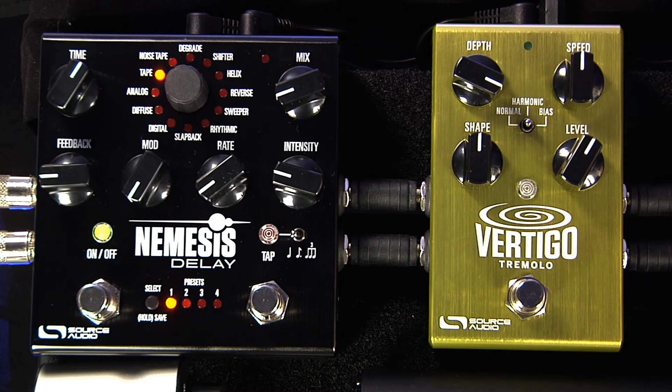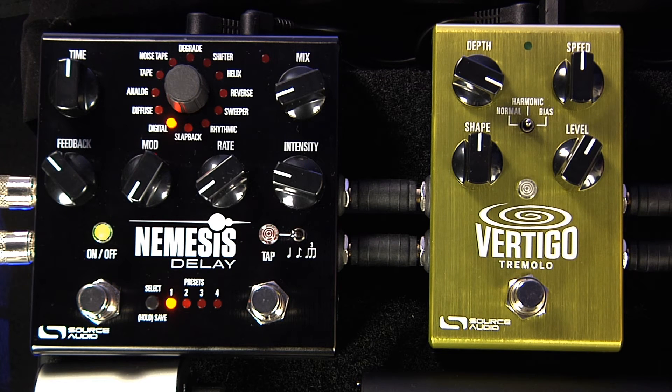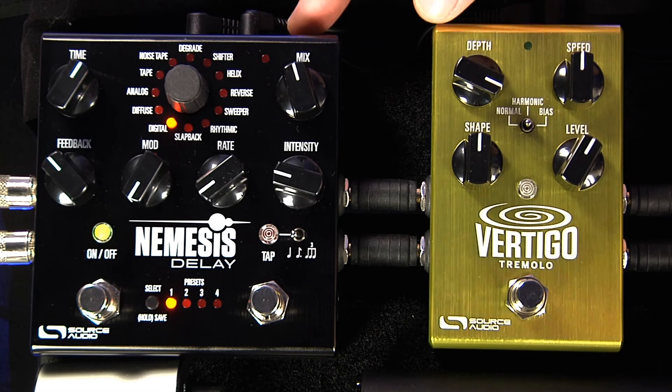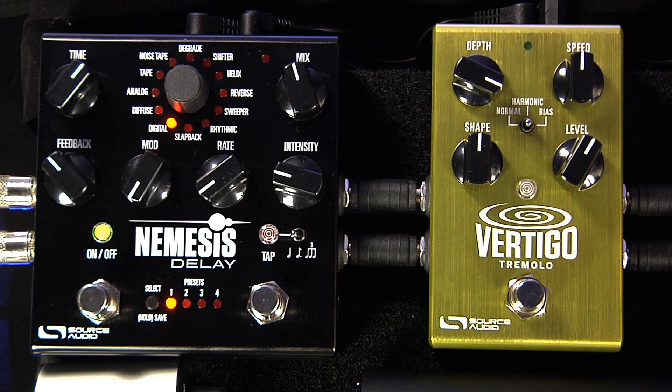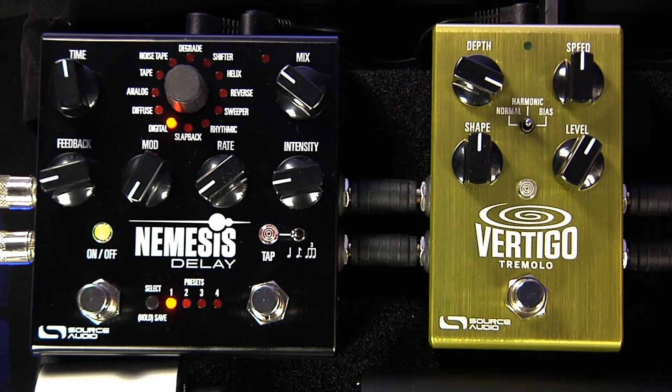Now let's do the Nemesis delay — I'm going to use a digital sound. Let's give it a little bit of feedback and slow it down. I've got this thing in stereo, so here's a little trick: by holding down the control input button at the top of the pedal and turning the time knob, I can change the beat division of tap two — that's what you're hearing on the right side of the stereo split. By turning the time knob to the third quadrant I'm setting it to a dotted eighth. I found it — I like this sound.